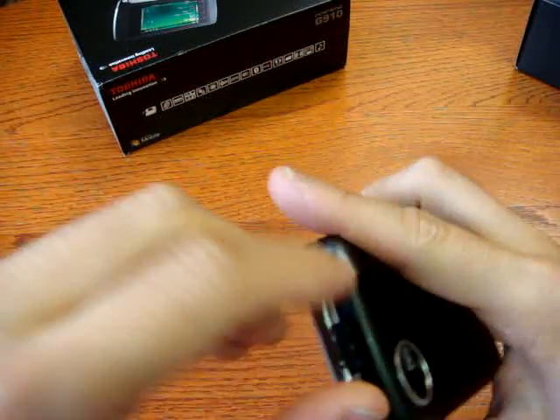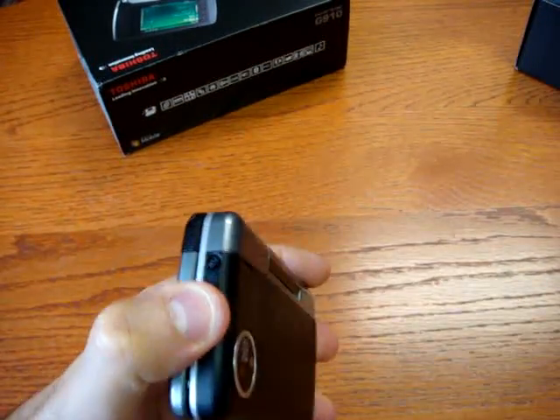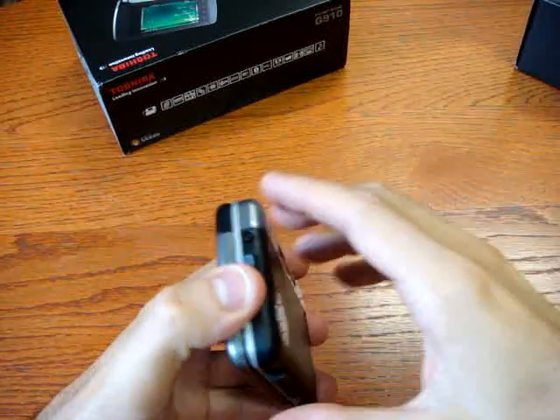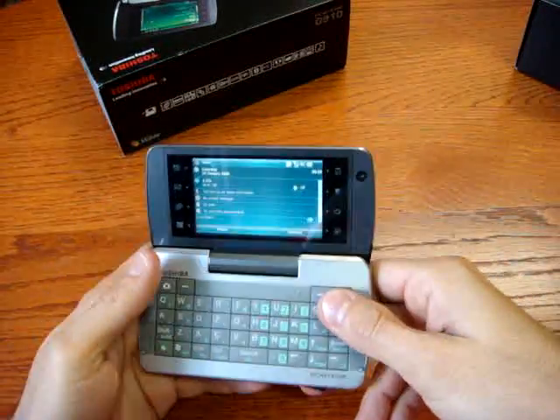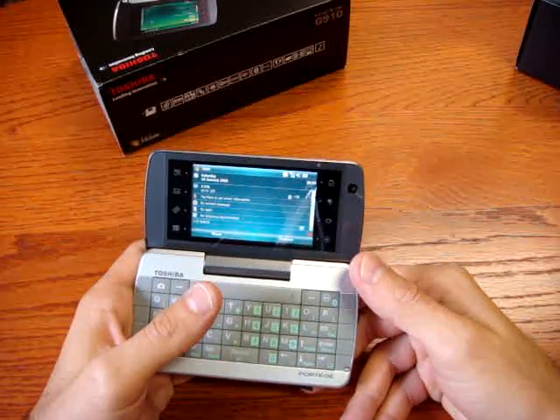On the top you have the microSD slot. On-board memory is pretty sufficient — you have 128MB of RAM and 256MB of flash ROM. You can also expand storage up to 8GB, and we didn't have any problems with it.